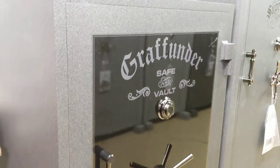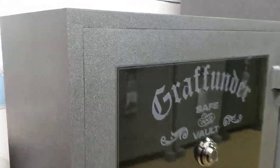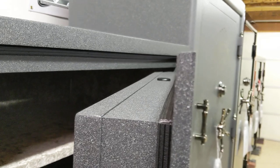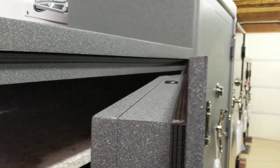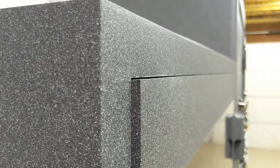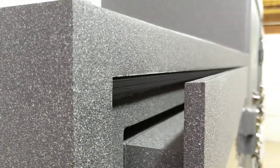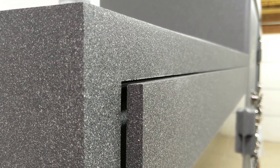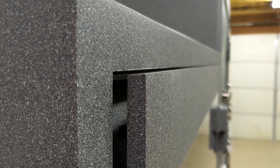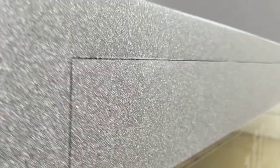We've done some videos of the Grafunders here in the past, but I've never really gotten into some of the finer points. The first thing I want to show you is the door edge here — the door edge is actually beveled. This is a half-inch plate of steel. The reason they bevel it is so that as the door meets up with the frame, it doesn't interfere or hit first right there. If it was just square, it would hit right there, but it's beveled all the way around.